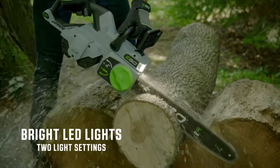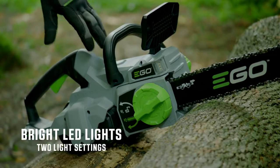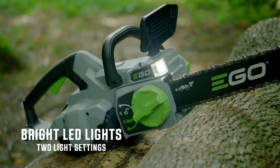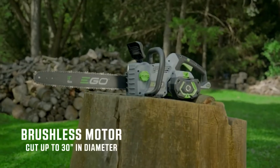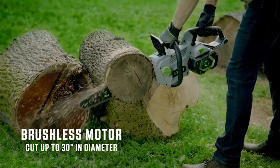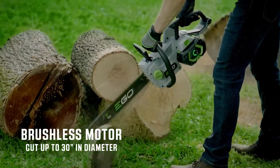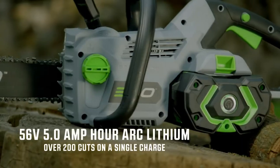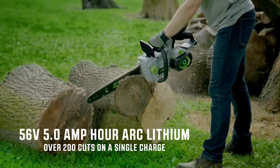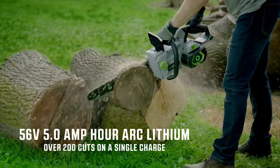Another innovation is light. The EGO 18-inch Chainsaw is equipped with bright LED lights, allowing you to cut at dusk, dawn, or even in the dark when a storm passes through. The 18-inch Oregon Bar & Chain is paired with the all-new high-powered brushless motor to give you the ability to cut trees up to 30 inches in diameter in a single pass. EGO harnesses the power of the industry's most advanced 56-volt, 5-amp hour arc-lithium battery by delivering over 200 cuts on a single charge.